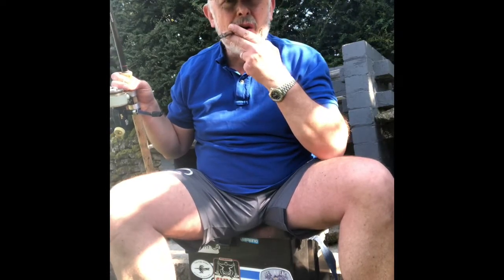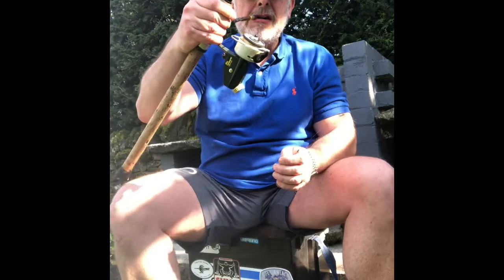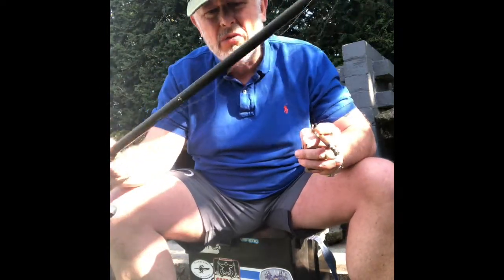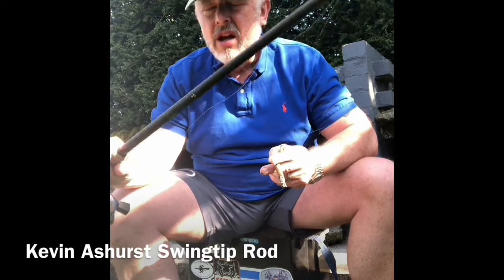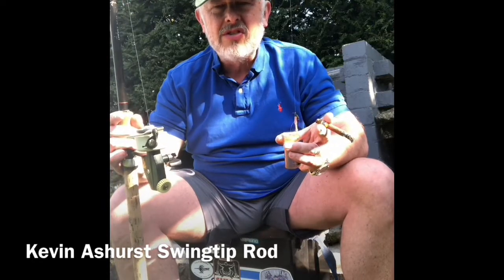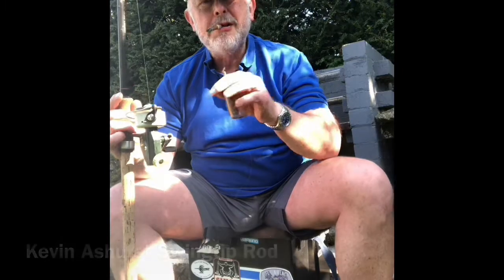It made sure that every Sunday I had plenty of snout. I had my block end feeder, I had my reel. And the subject of this particular Tackle Tart: the Kevin Ashurst Swing Tip Special, glass fibre — used all the time around Kingston on Thames, with the block end filled up with gentles.